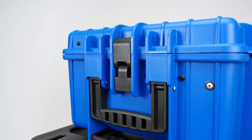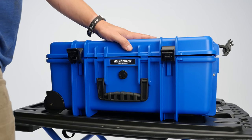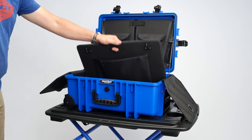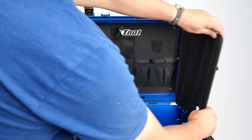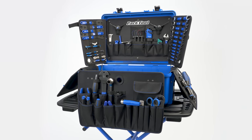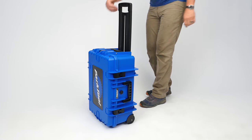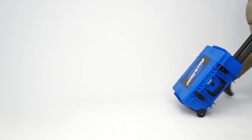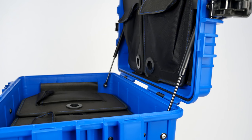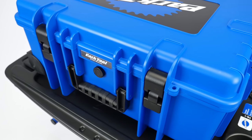Built to withstand the punishment of travel and constant use, and molded from impact-resistant polypropylene, the BX3 features pallets with 70% more surface area than the BX2.2. The BX3 is easily transportable with an extendable handle and integrated wheels. Gas-assisted lid struts allow for easy opening. It's dust and water-resistant and includes an air pressure compensation valve.